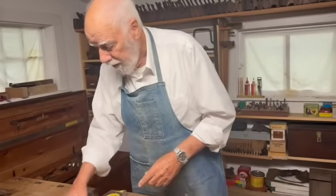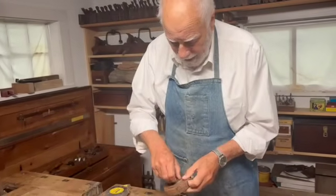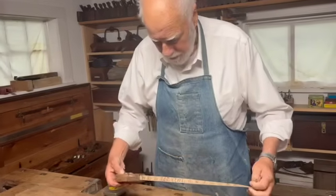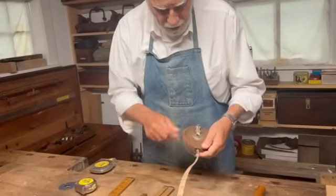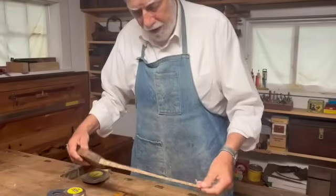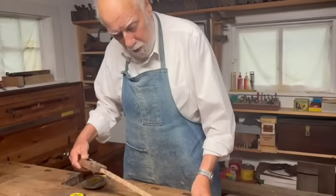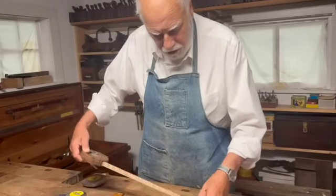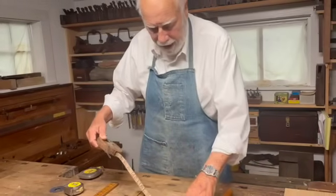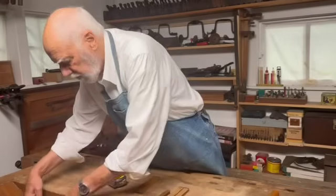Originally, before we invented these metal tapes, we had real tape measures. Here's a tape measure — it's cloth, it comes in a leather case. This was actually my father's. These are pretty good; they're all marked in inches. Eventually the end wore off, so you simply start with a pin here to stop the tape going back in the case and just subtract one.